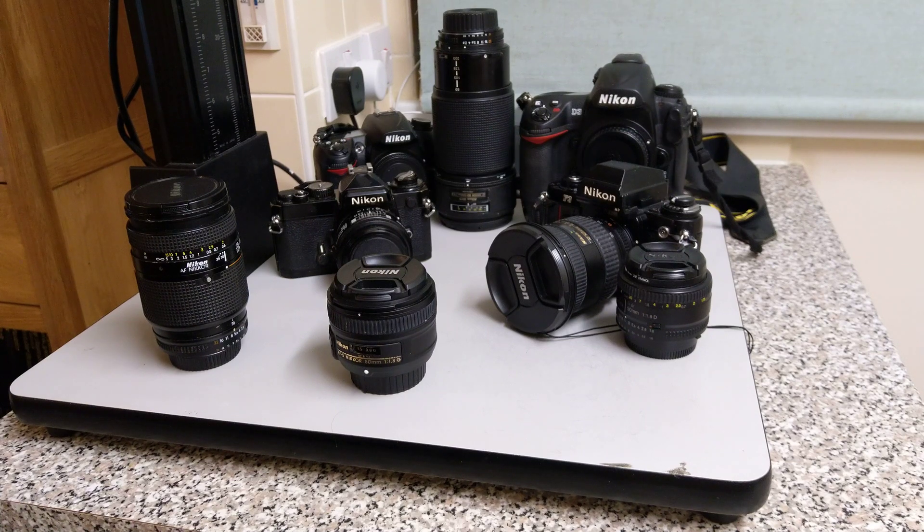Hello again, welcome back to today's episode. This is a kind of final video on the Nikon lens series that I've been running recently this week.